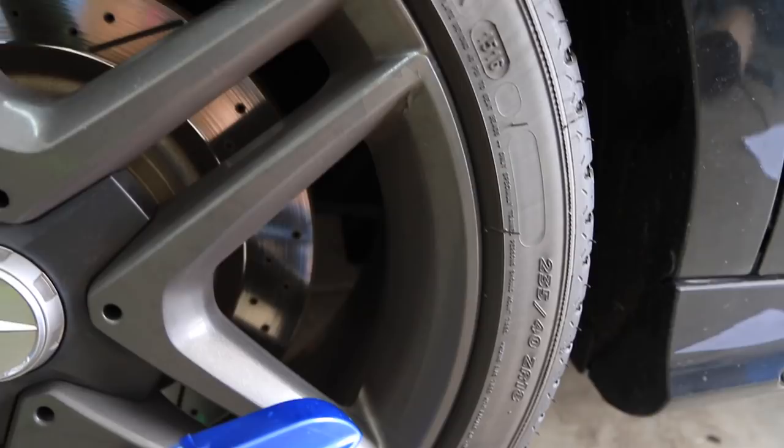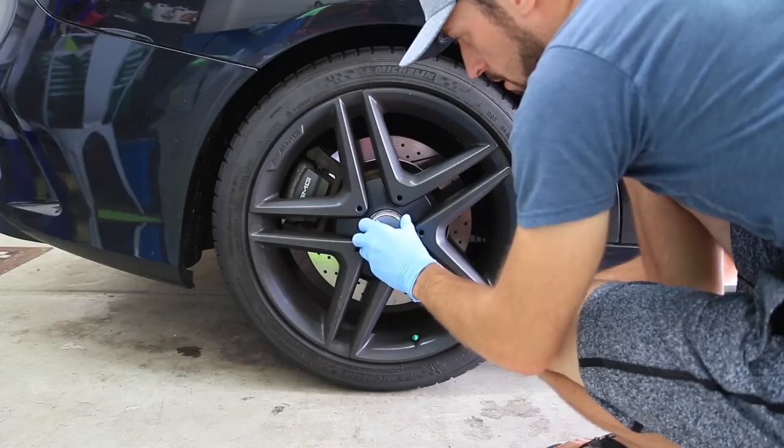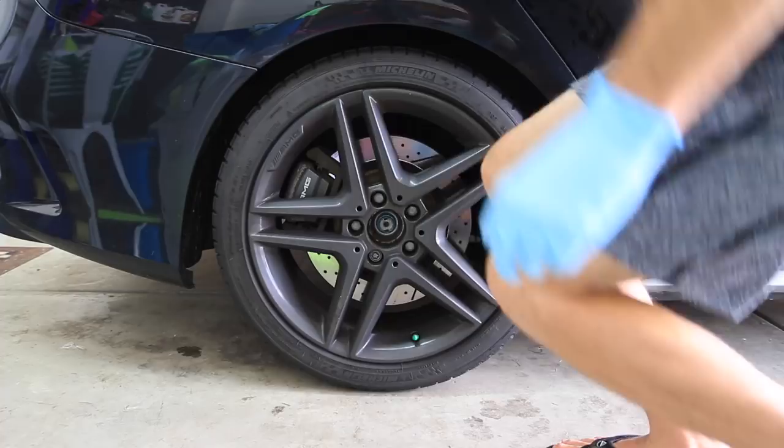On my car, the actual center hubcap pops right off — you just have to unscrew it to unlock it, and that'll be a separate piece we clean. Jacking the car up and giving a little extra room around the wheel arch is helpful because my car already sits so low. Most of you guys probably won't have to worry about that, but if you do, it's a good idea to lift it up or put the car on jack stands if you have the opportunity.